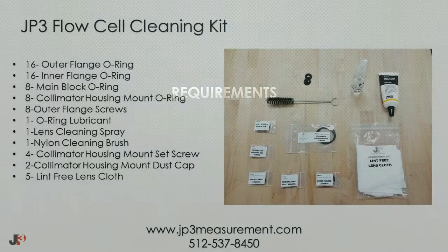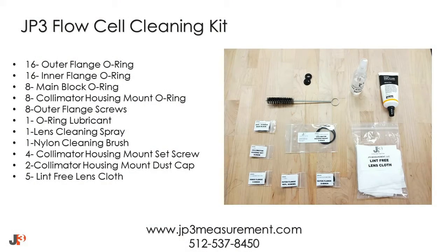To clean the flow cell, you will need a JP3 flow cell cleaning kit. If you don't already have a JP3 cleaning kit, please contact us at 512-537-8450 or email service@jp3measurement.com.